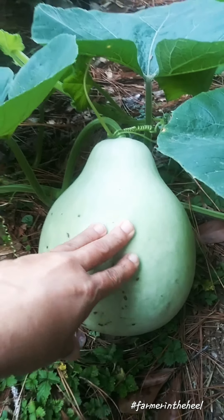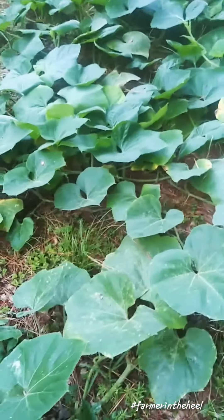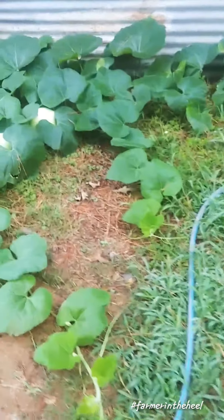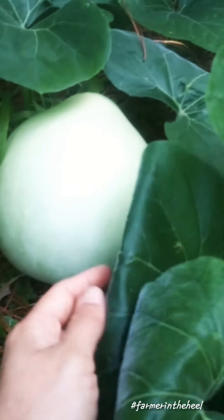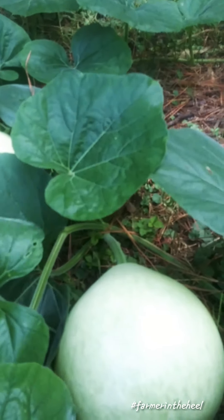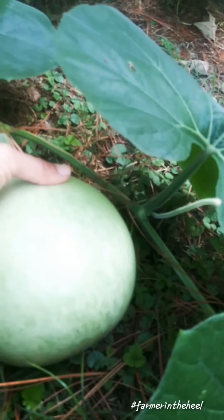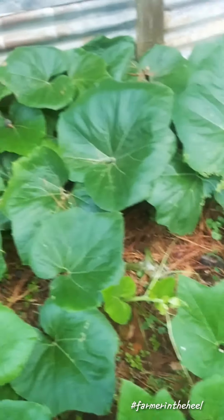I had shown this specific gourd on my previous video. You can see that my runners are getting longer and my runners are shooting off more runners. These are the other two that I know that I put on that video as well, and as you can see they're really heavy. I would have a hard time picking them up with just one hand — well I could by the stem but I don't want to break them — so these are doing really, really well.